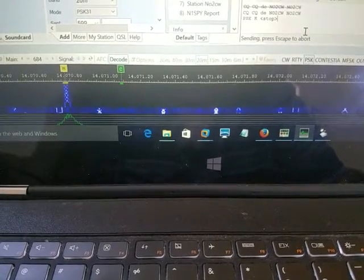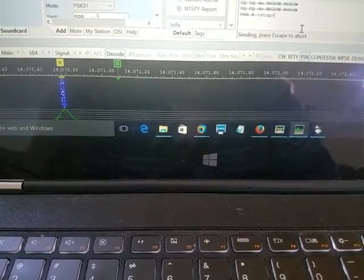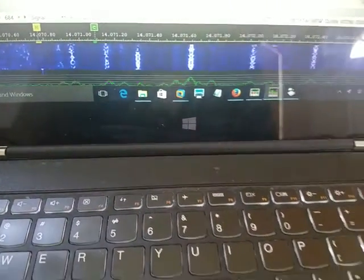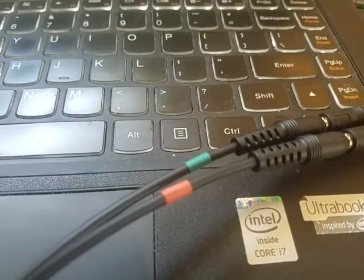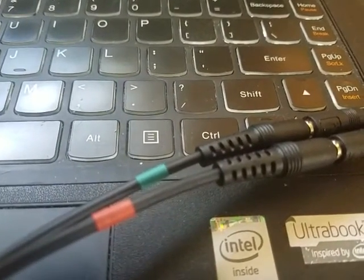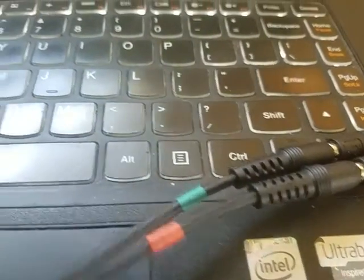One thing you will notice immediately is there is no traditional PSK31 sound coming out of the speakers. This is because of the way we are connecting to the computer. In order to get that, what you would need is to split the headphones out into two — one can go into a speaker or headphones and the other will continue onto the radio. If you do that, however, keep in mind that any time you split these signals the level gets split as well. These are not amplified signals, so the more you add, the weaker they get.